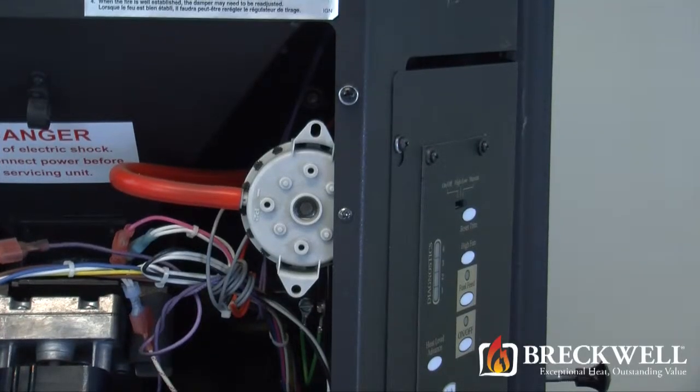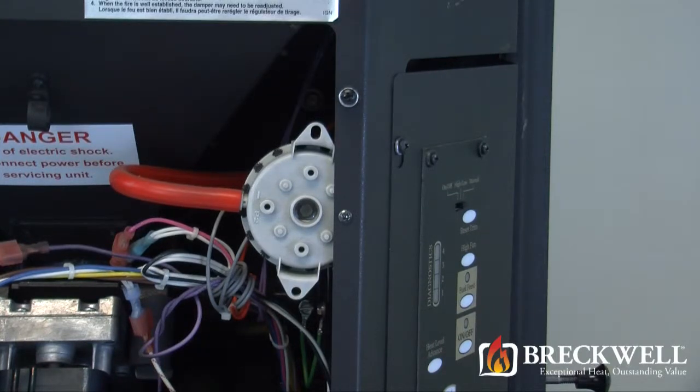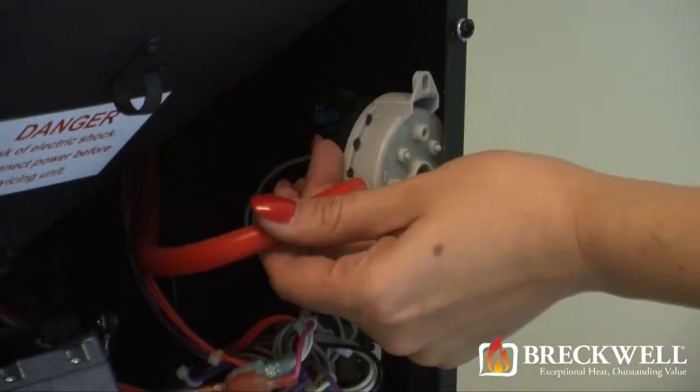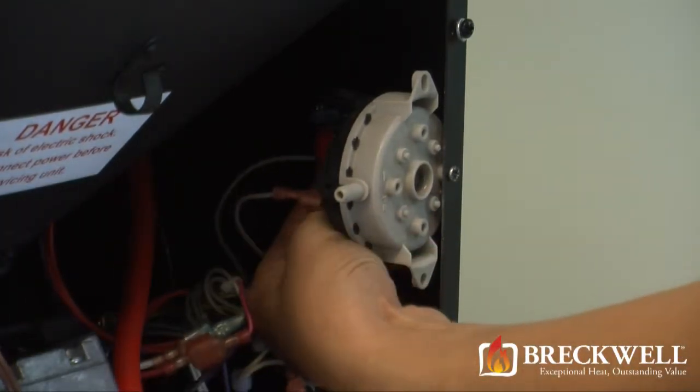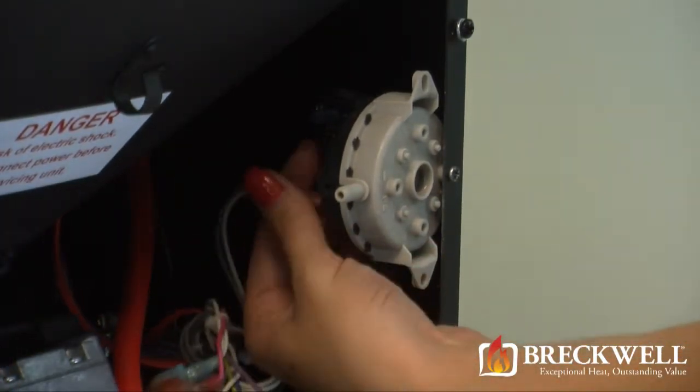Next, locate the vacuum switch on the right-hand side of the stove. Unplug the hose connected to the side of the vacuum switch and then unplug the two wires from the terminals on the back side of the switch.